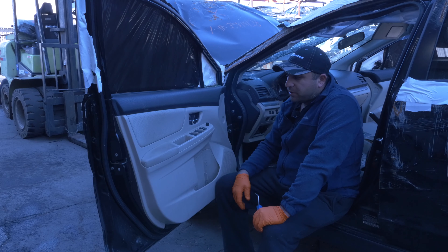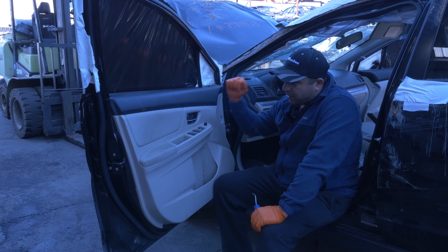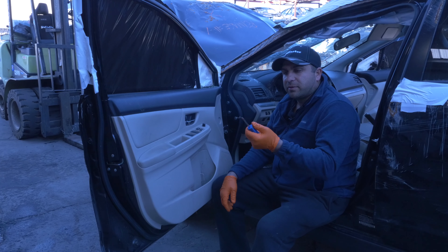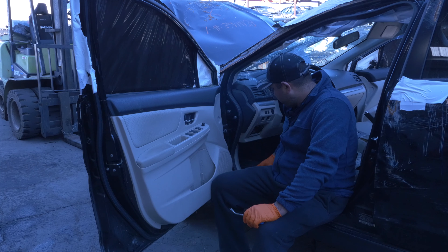These go bad after a while. You need to replace it, and sometimes the window regulator inside goes bad, so I'll show you how to take this off and how to take the whole thing off. You need a clip remover or something — a flathead will do fine, and I like my power drill Phillips.